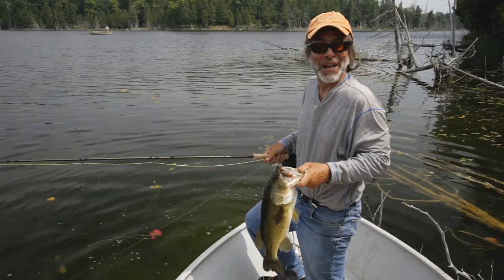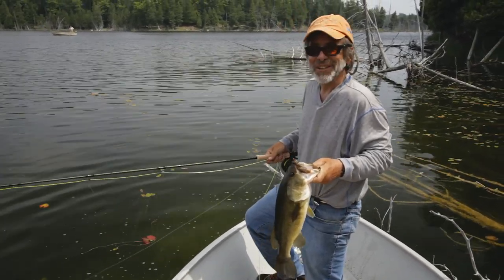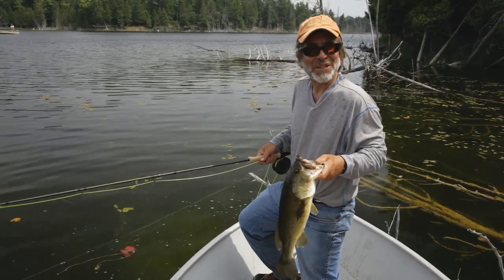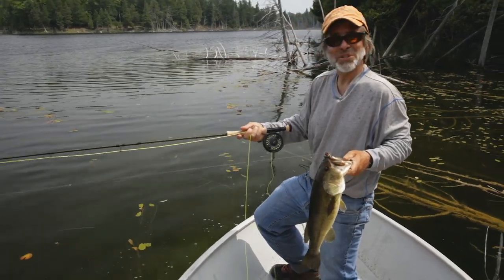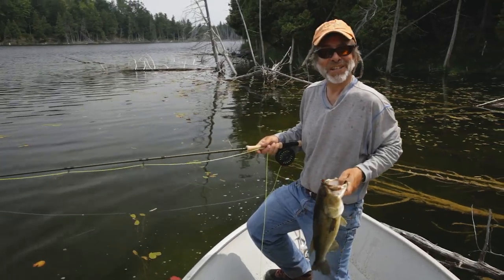It's not hard to figure out why bass are America's favorite game fish, and they're great on a fly rod. You don't have to cast very far. You don't need a lot of fancy flies. You don't need a lot of fancy equipment. Everything I've got here for catching bass costs around $200 — a complete fly rod outfit for catching bass — and we're having a ball today.